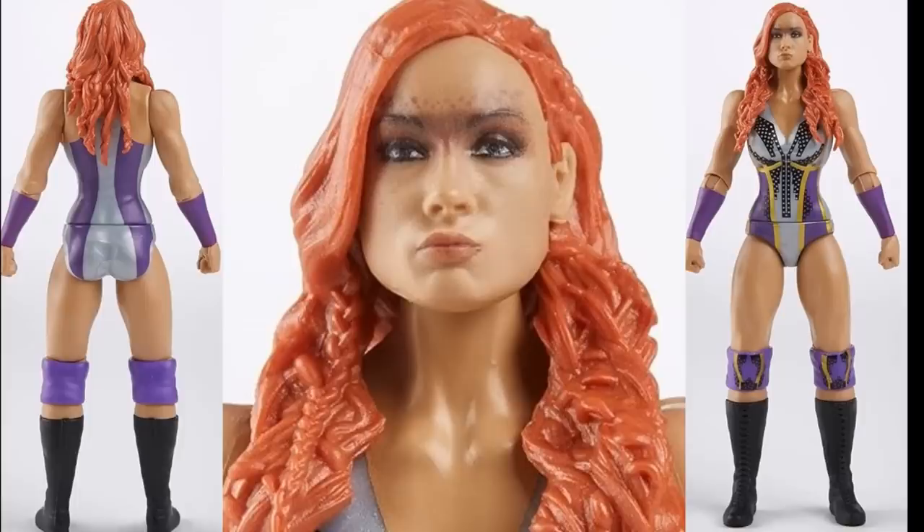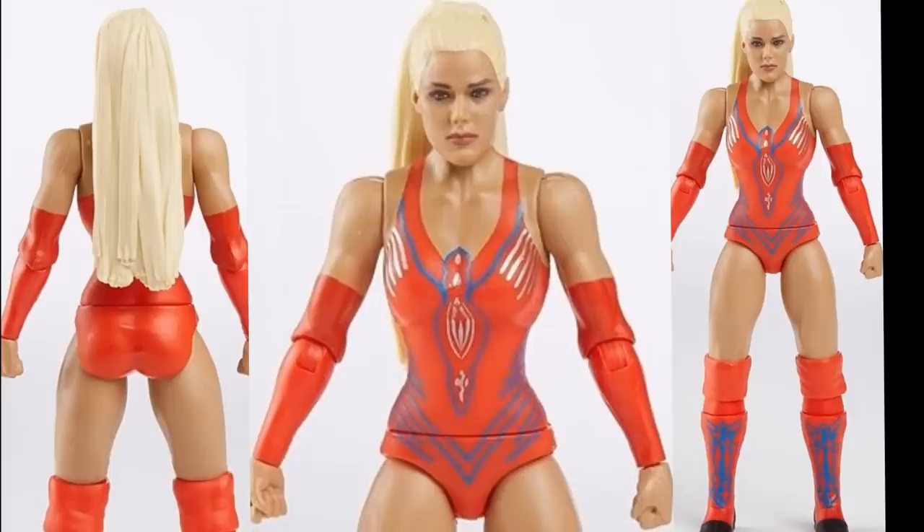Finally, the chase variant figure is Lana. You have her in the blue gear as the standard, and then the chase variant is in this really bright, saturated orange and blue gear. Same head sculpt as the standard version. Let me know down in the comments which colorway you prefer — the blue gear or the orange gear.